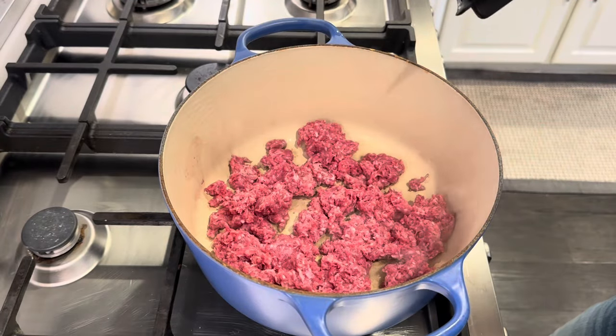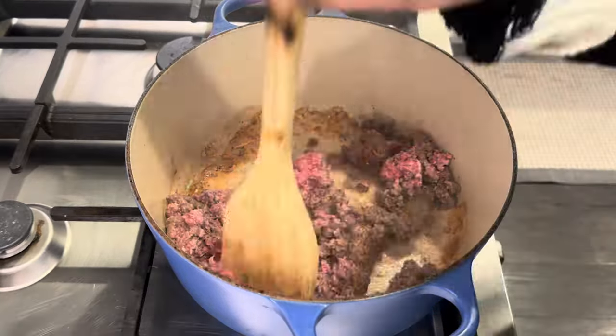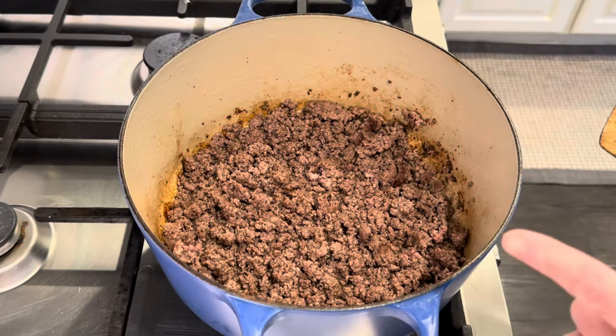I'm just going to real quick get this meat nice and brown. Our meat is nice and browned.